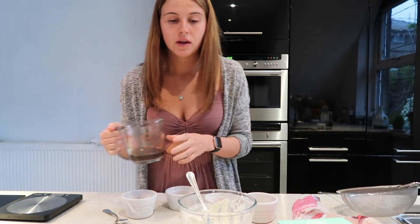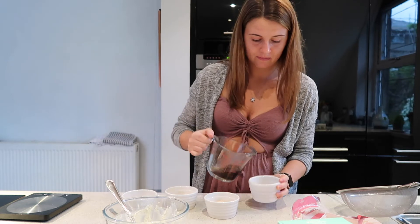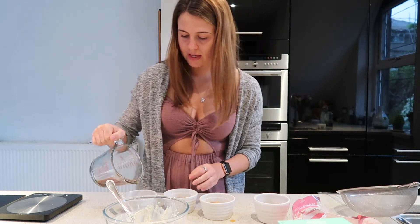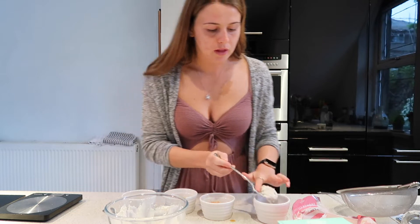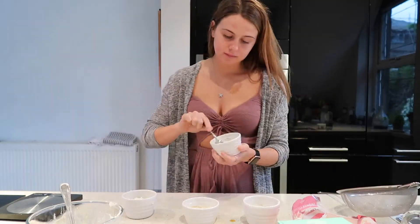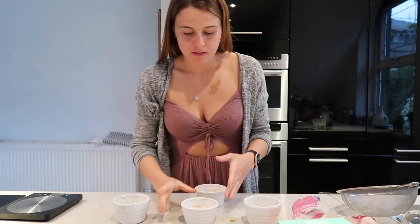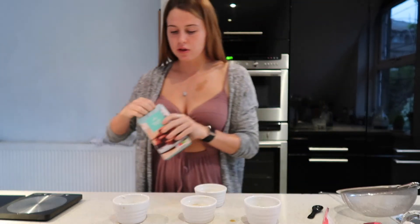I'll do three for each one, and then it just says to cover with another layer of coffee and then the ricotta mix again. So I'm just going to sprinkle a bit of the coffee on. This would be lovely with a Kahlúa or a Baileys, but we're going for the low-cal version. This is what they're looking like now — topping with the ricotta and then just sprinkling over the cocoa powder.